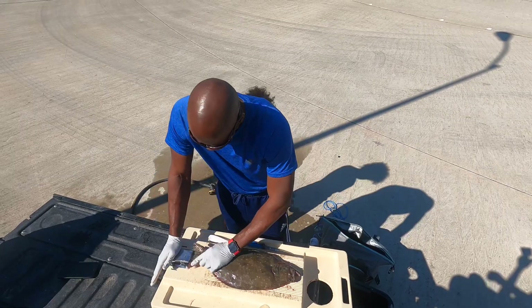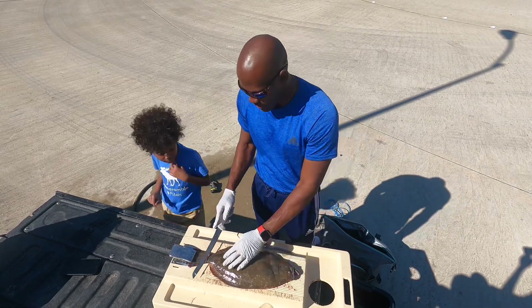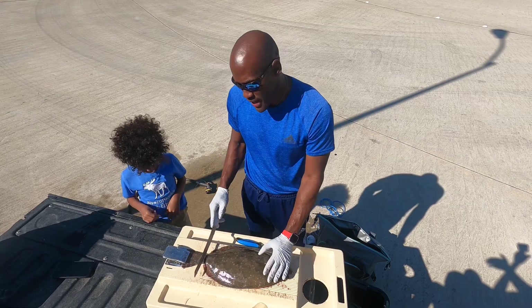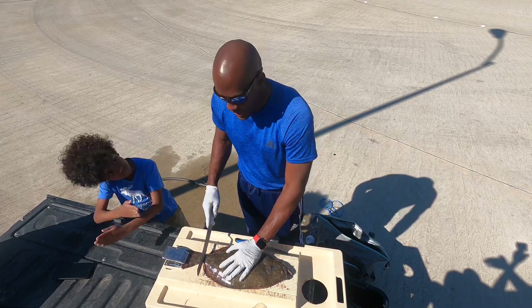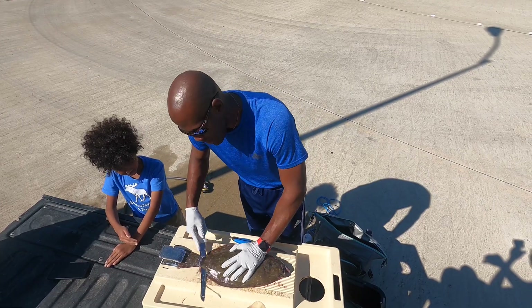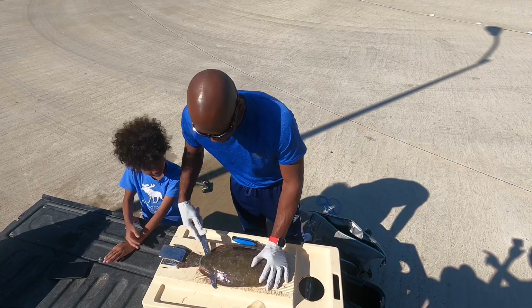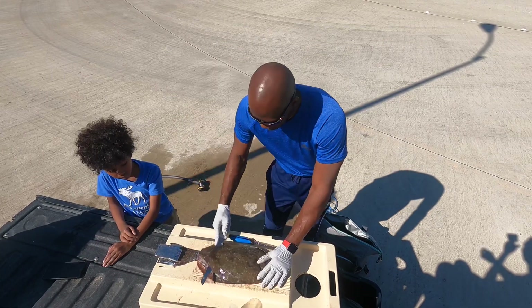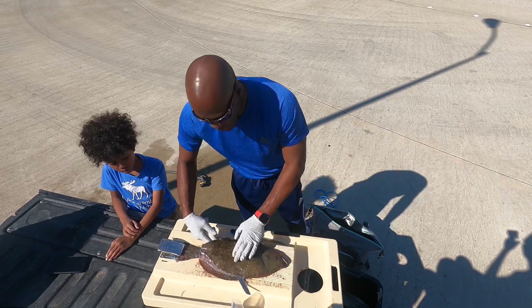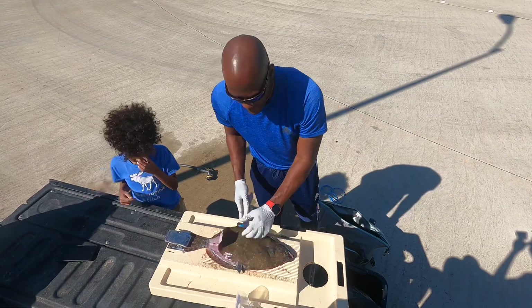I need you to stay on one side because I've got a knife in my hand. So what I'm going to do is start near the tail, go all the way, cut down to the bone, and then slide my knife this way. You can also start at the head and work your way back like that.